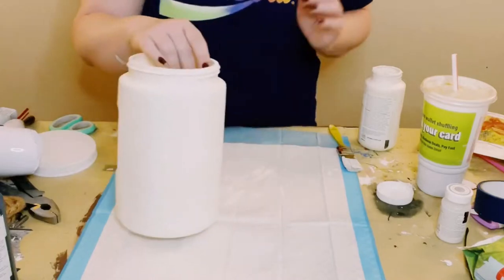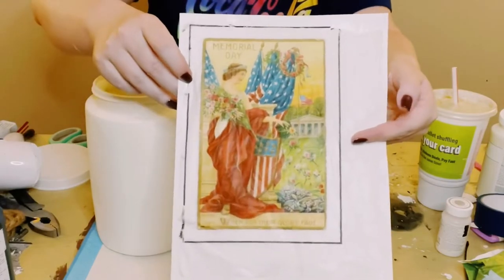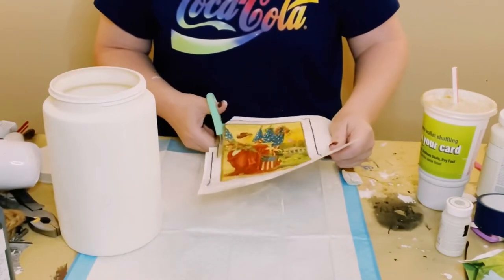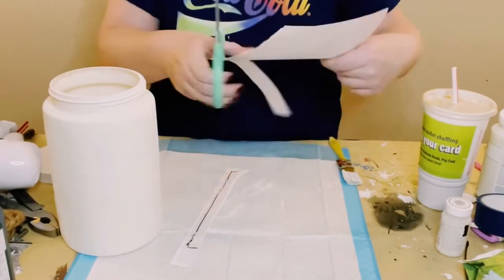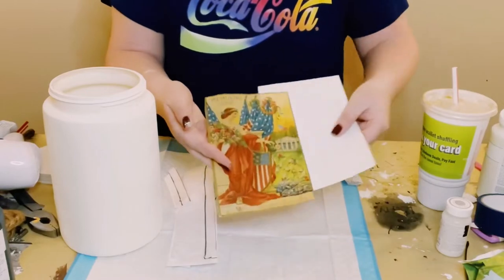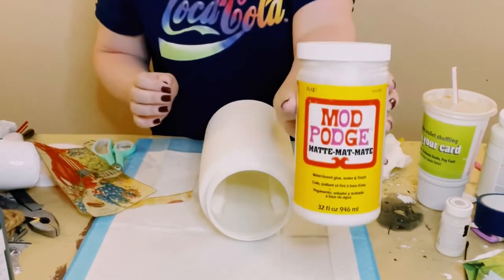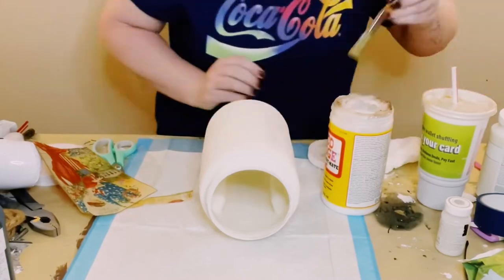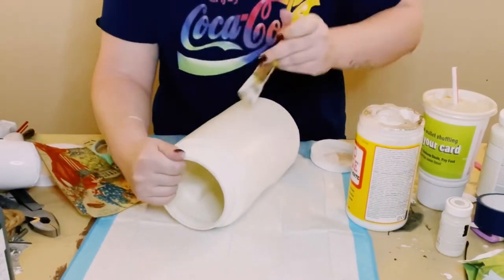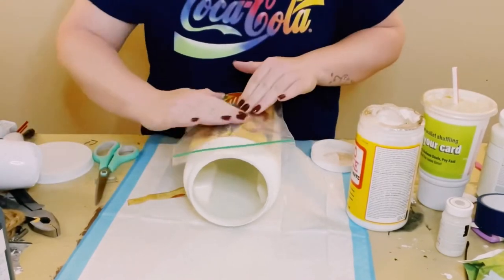Next, I just printed this image off of my computer. All I did was tape some tissue paper onto a piece of copy paper and just printed it through a normal ink printer. Now I'm just cutting it down to size, and then you want to just separate the tissue paper from the copy paper. Find a good placement for this on the front of your container. Grab some Mod Podge and put an even but thin amount — if you put too much Mod Podge, you could run the risk of ripping your tissue paper, so a nice even amount is all you need.